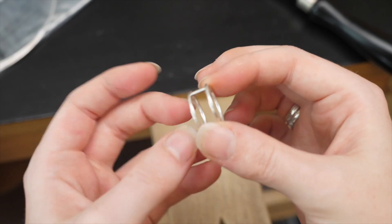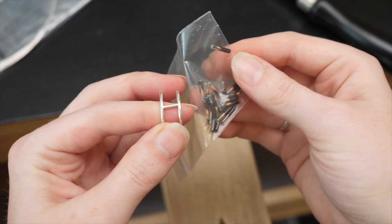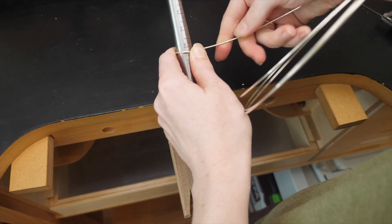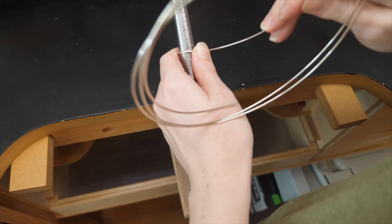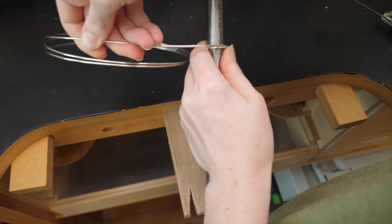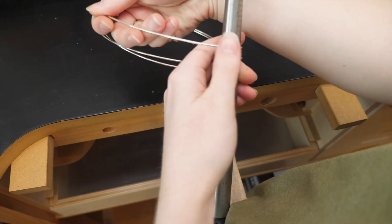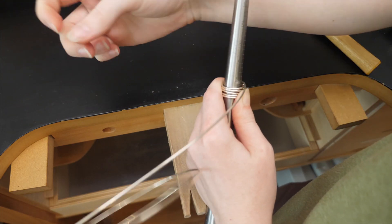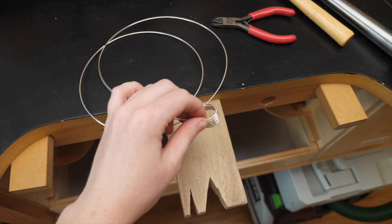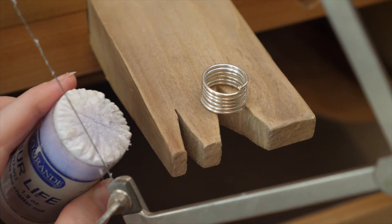I prototyped the design without a tag just to see how comfortable it was before scaling up to add the extra pieces and figure out the construction.